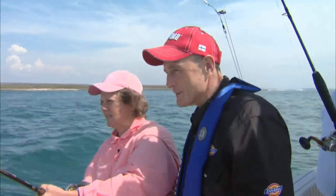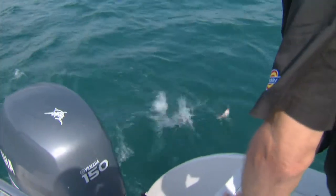Barbara, I don't think this is a rooster fish. I don't think so. But I wanted you to fight the next fish, so we're going to see what it is here. If you lift your rod up, Barb, it looks like a little tuna.